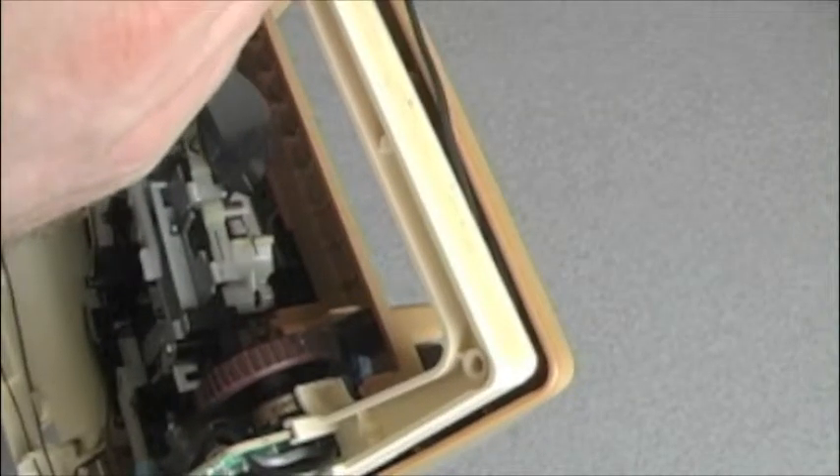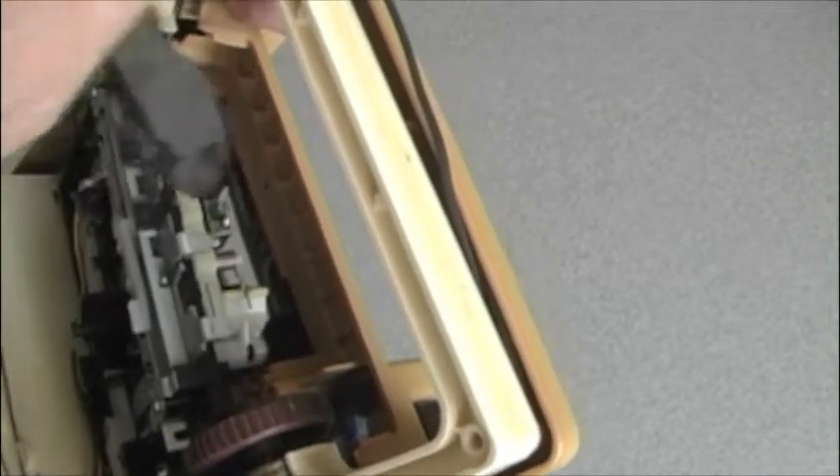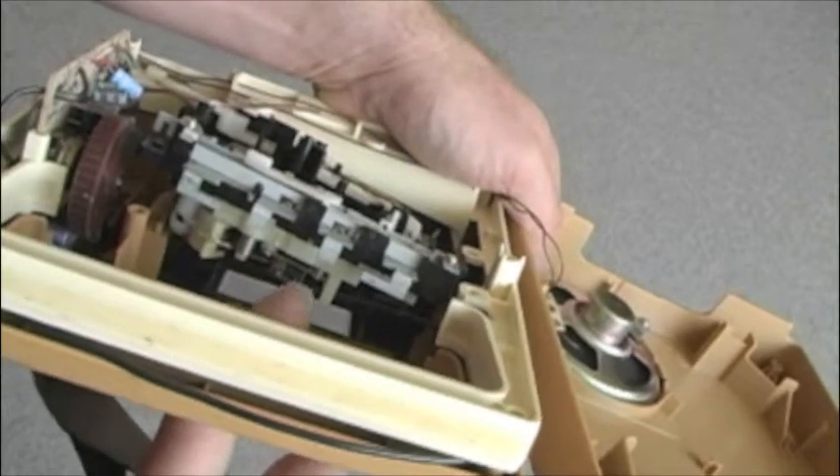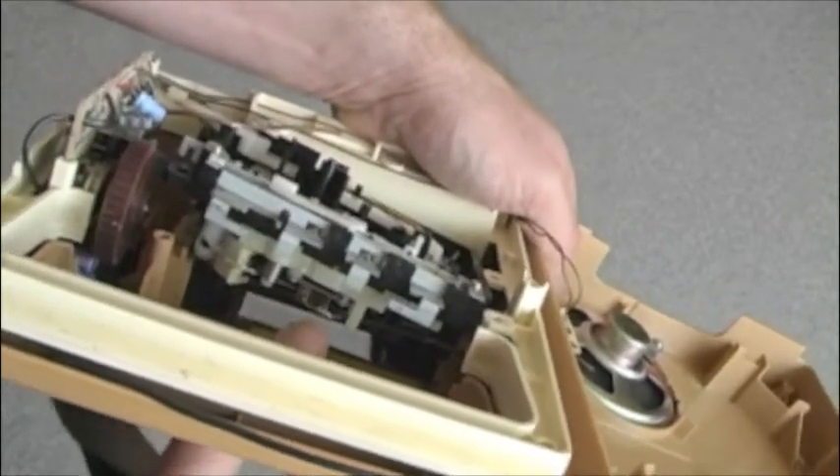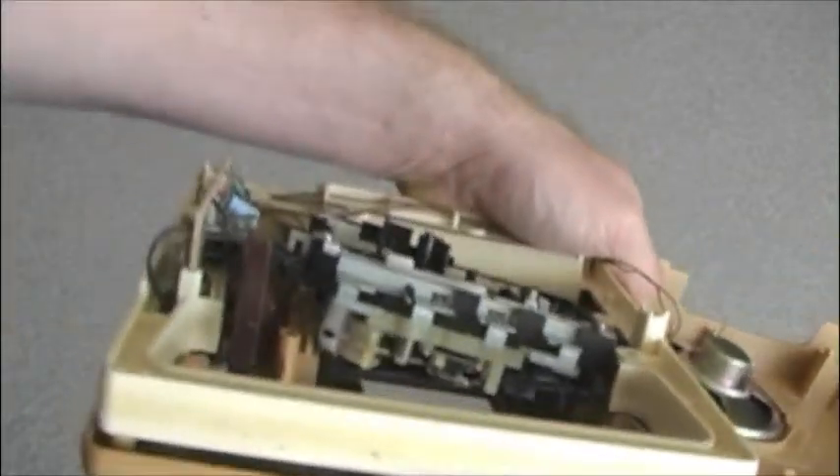Now we want the guitar to be sending the signals, so we're going to take this wire off here. Now you can see we have detached this little black wire from the tape head. We're going to route that around and attach the female guitar jack to that wire instead, so the signal will be coming from the guitar instead of the tape head. Okay, let's do that.